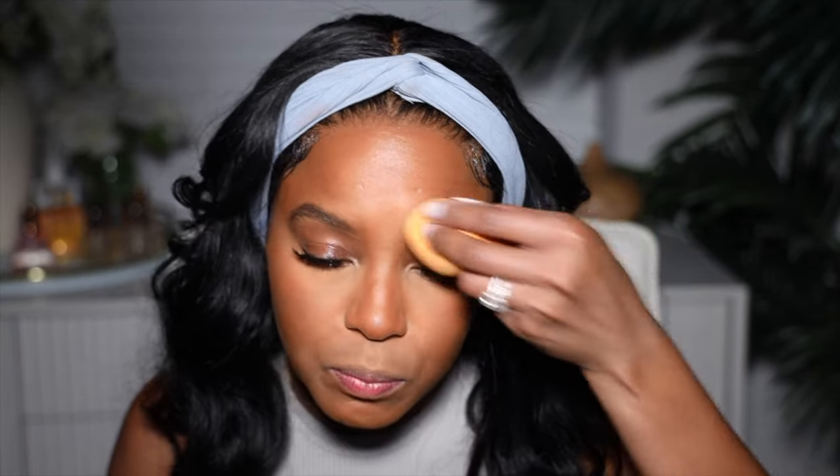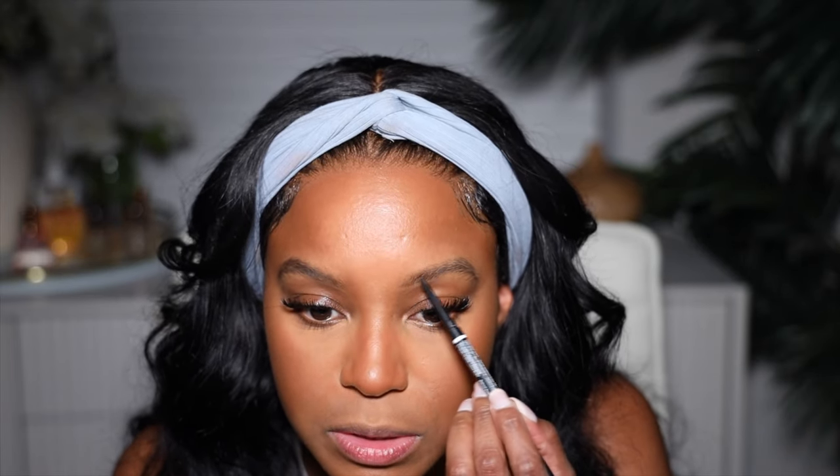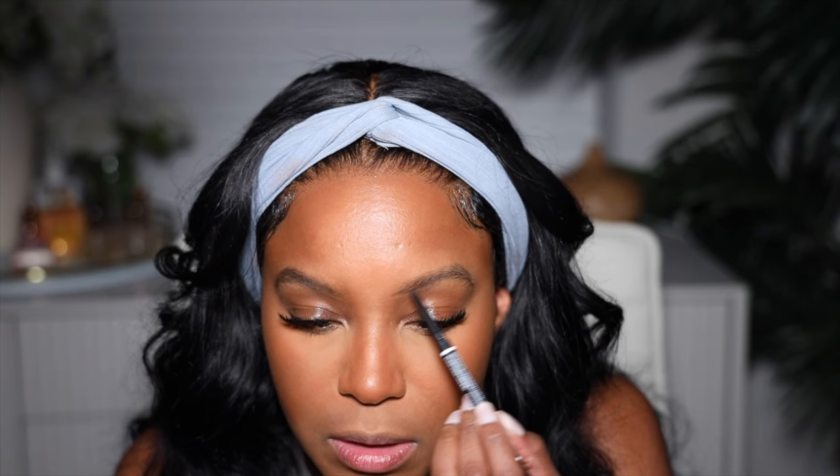I'm going to take some more of the Soft Honey powder and y'all know I like to powder my brows — I love to powder my brows just to get them prepped and ready to go for the eyebrow pencil. Since our hair is really, really dark, I can still stick with my brow pencil. Next I'm going to go ahead and take my NYX brow pencil in espresso and just do my eyebrows. Y'all know I always use this to do my eyebrows.